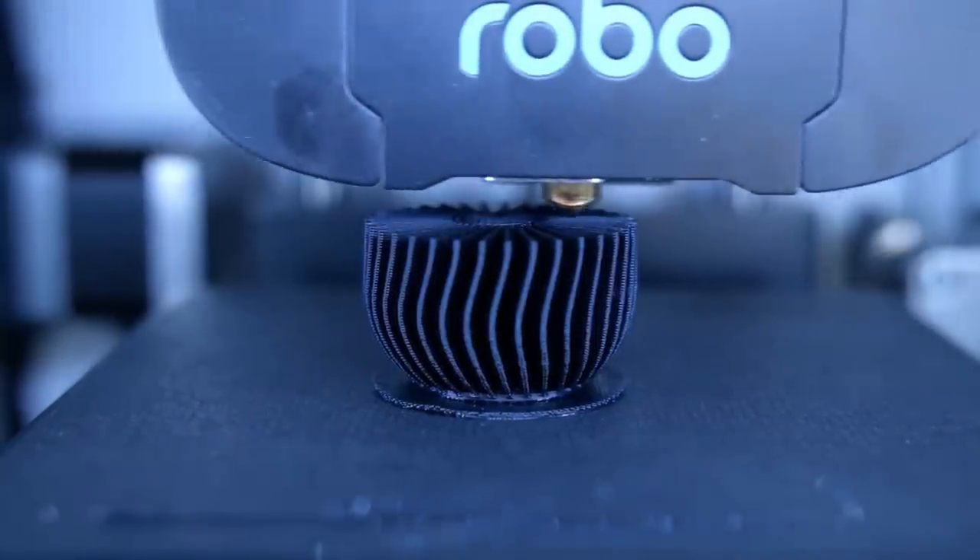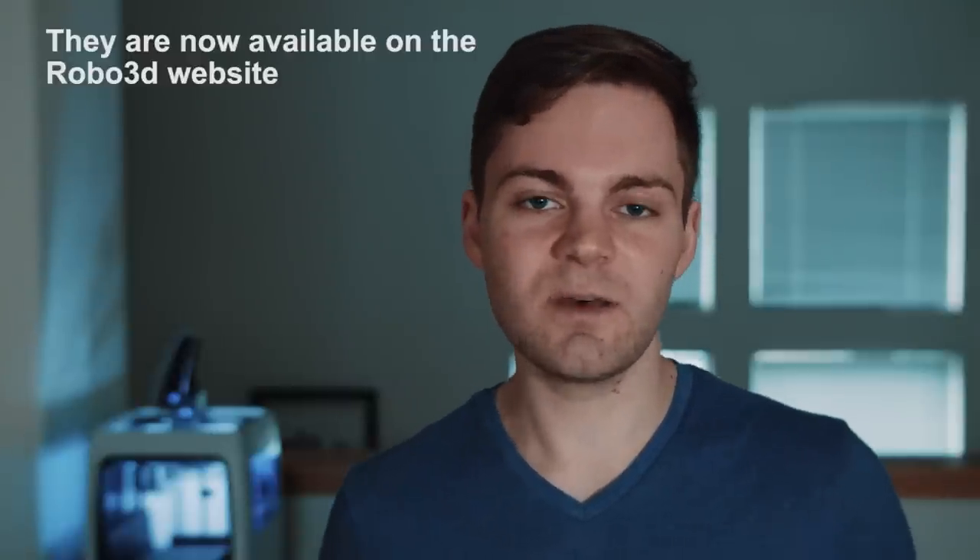Another thing we noticed was that the bed has a painter's tape material sitting on top which is used to adhere the part to the bed while it's printing. However, those pieces of painter's tape kind of bubble off as the printer is printing, and once you're done you have to smooth the tape back down with a credit card. We'd expect to have to replace these pieces of tape quite often, and we looked on the Robo3D website and couldn't find any available for sale — so you'd have to find painter's tape sheets at a hardware store or somewhere online.